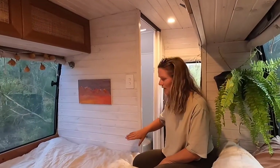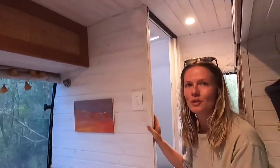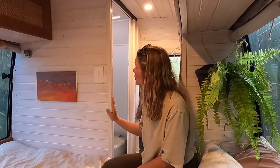For most of our walls and ceiling we used tongue and groove panelling painted white, just so it looks a bit less like a cabin. It was a pretty easy material to use.